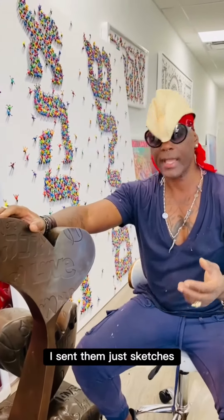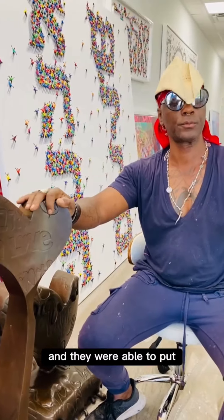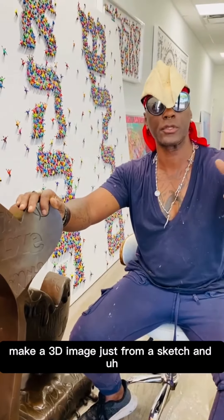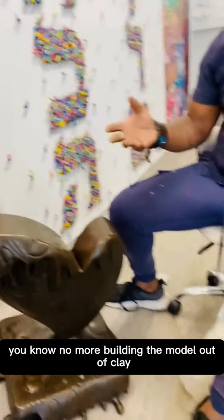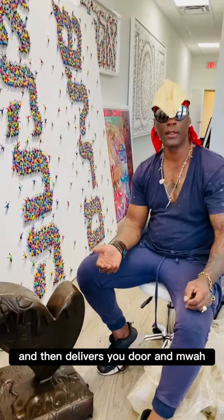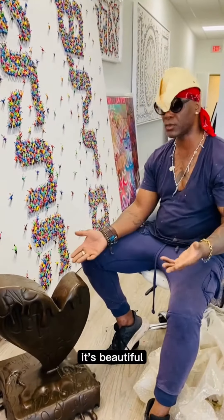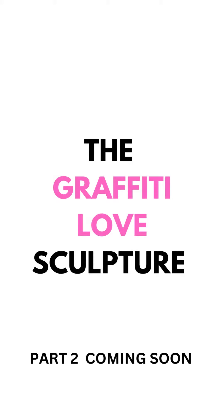There were no models made. I sent them just sketches and they were able to make a 3D image just from a sketch — it's amazing. No more building the model out of clay; it goes straight from the sketch to the foundry. It's beautiful. Thank you.